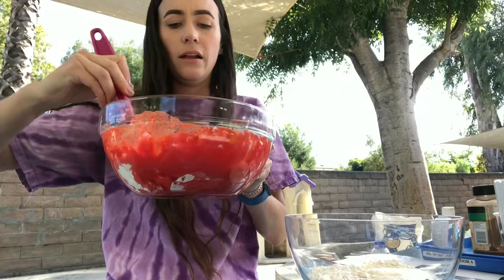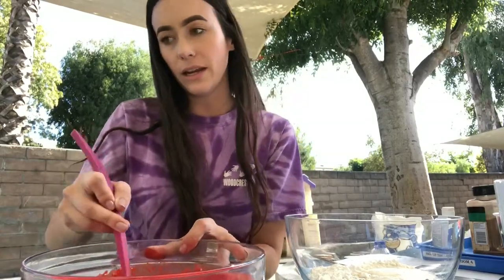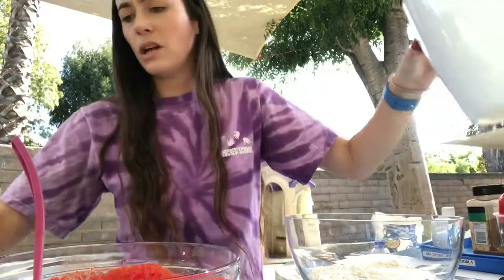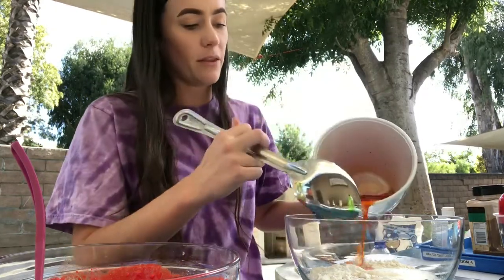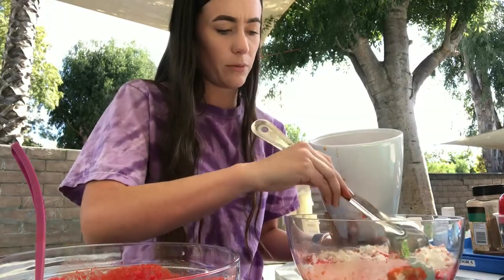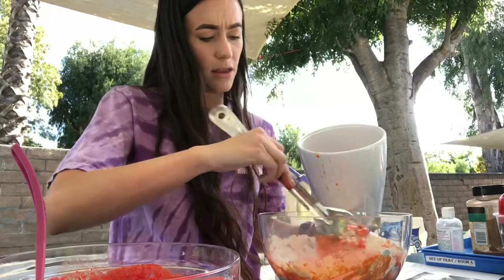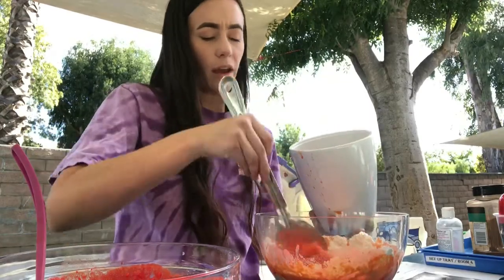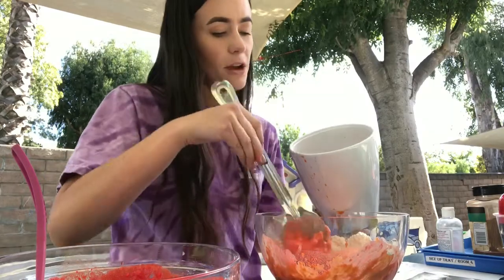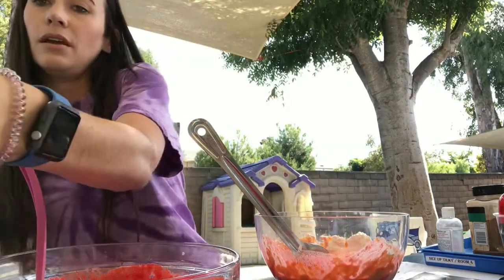Once it becomes more of a dough consistency you can take it out and start kneading it. I actually poured it all in at the same time — you're supposed to do a little bit at a time and then mix. That's what I'm going to do with this one. You can see this one is already looking a little thicker because I'm doing it a little at a time. The red one will still turn out fine — I'll probably add a little more flour. It will make your life easier if you slowly add the water and mix, then slowly add more water and mix.